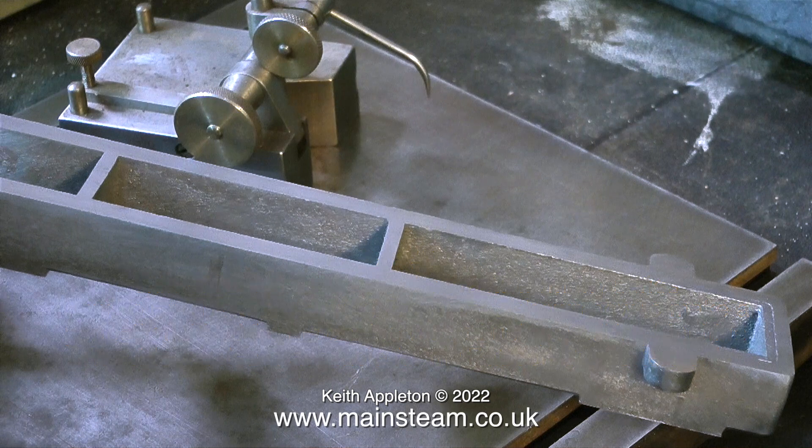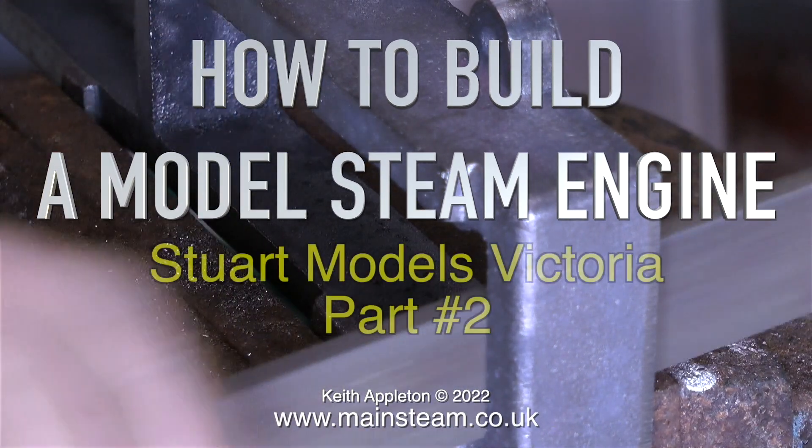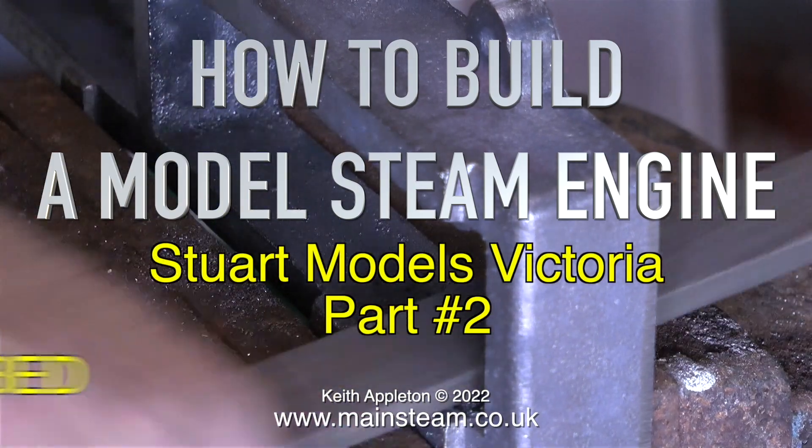If you feel like building a model steam engine, I really do recommend the Stuart Models Victoria for a first attempt. It is far easier to build than quite a lot of other engines. This edited extract from the series shows how to make the bed flat using nothing more than a file and a belt sander. How to Build a Model Steam Engine, Stuart Models Victoria Part 2, Making the Bed.